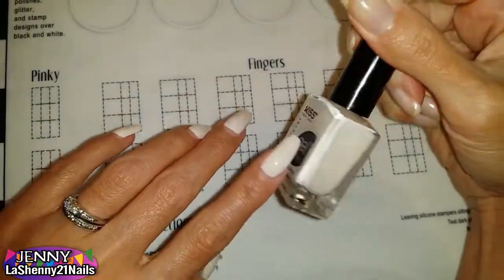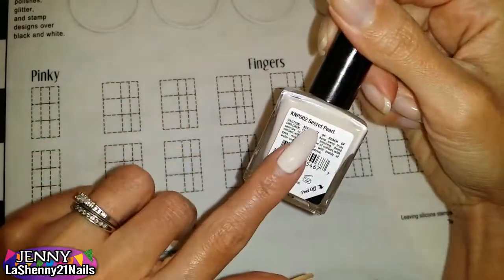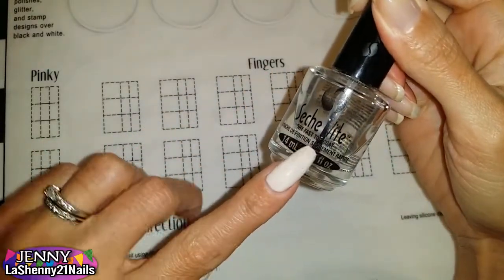As a base, I applied this gorgeous Kiss polish called Secret Pearl and my Seche Vite Dry Fast Top Coat.